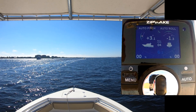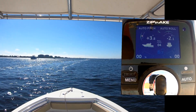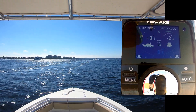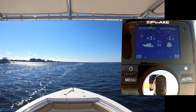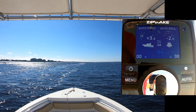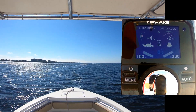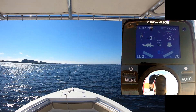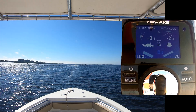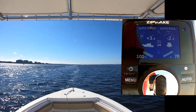At low speeds, the Zipwick interceptors are retracted and have no impact on the running angle of the boat. The interceptors are set to deploy at about eight knots, so as the boat accelerates you will see the interceptors extend. As more speed is gained and more water goes across the blades, the stern begins to generate some lift, which helps to drop the bow down and give a flatter running angle.